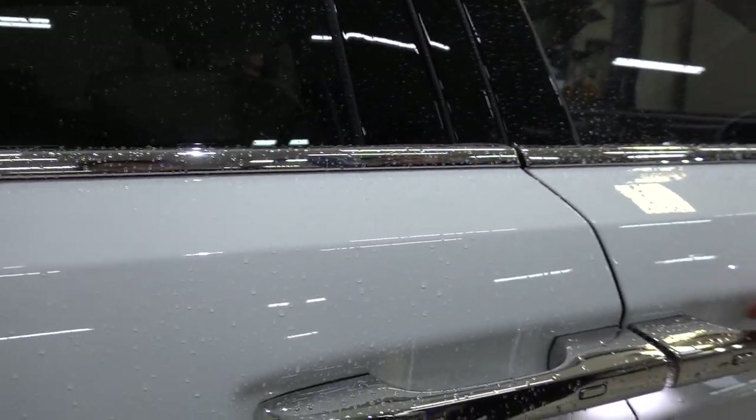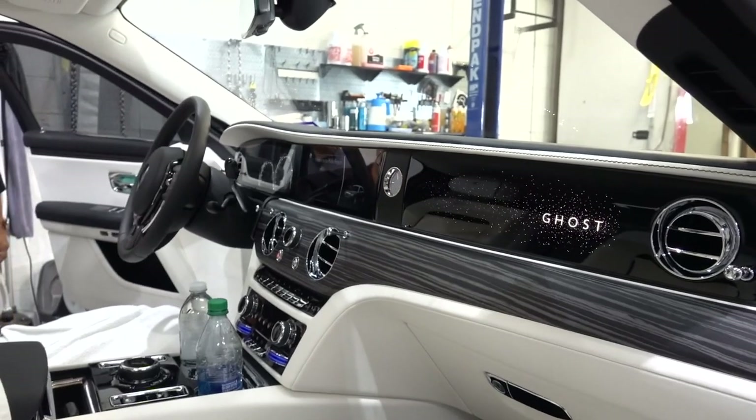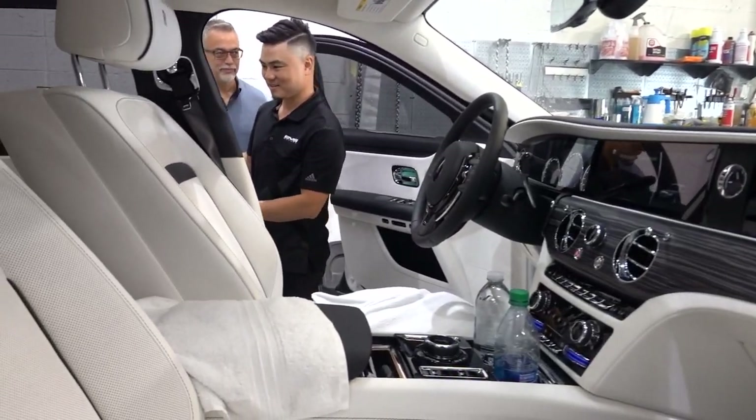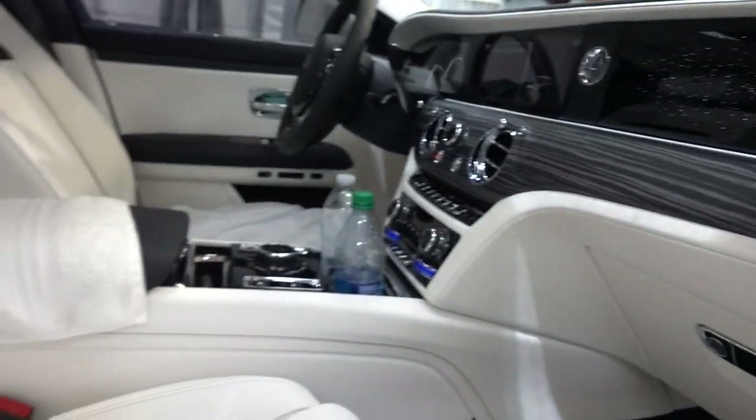Open the door. I want to see - yay. Oh man, look at the dash. It has stars on the dash, dude. It's so nice. Wow, this is a lot nicer than your Rolls, Ted. I like how the wood is also black and white. Like, this is ridiculous.